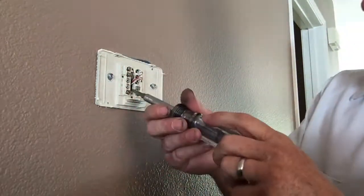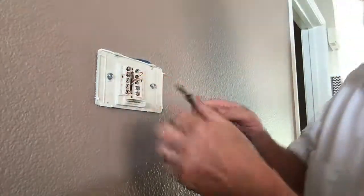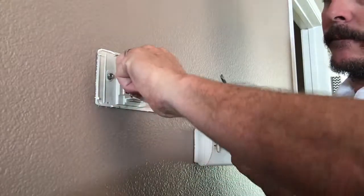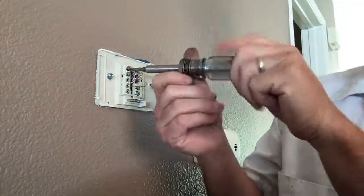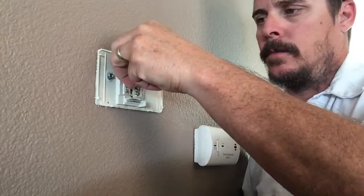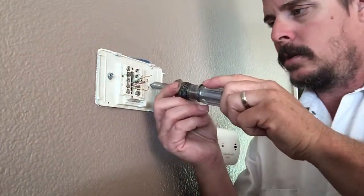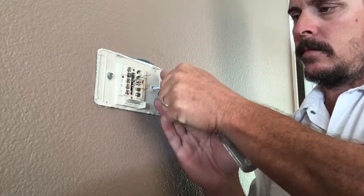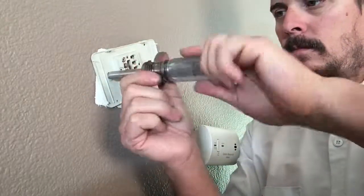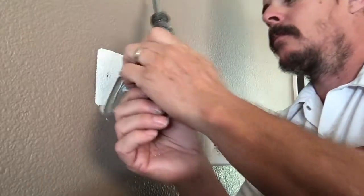W has a white wire, Y is a yellow wire, and green is the G wire — the G terminal. Once you get them all off, all you have to do is take the two screws off and the old one is off.